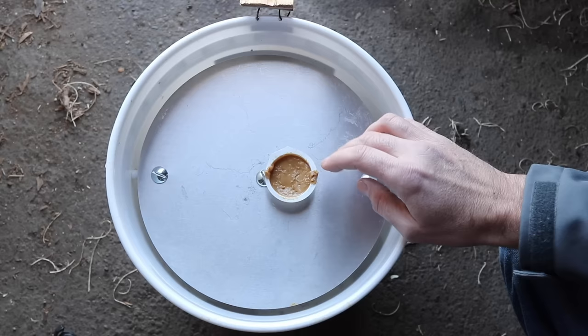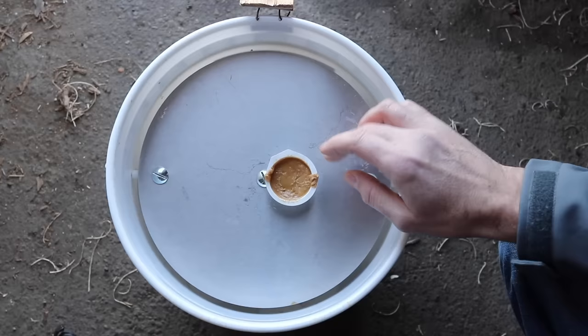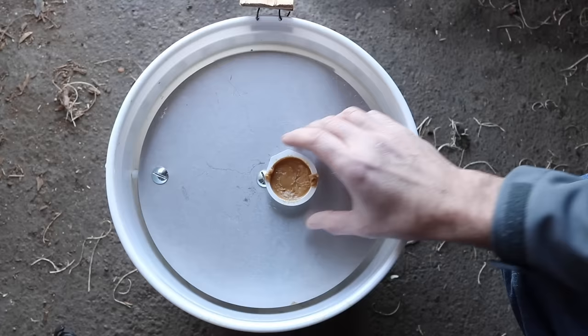Even though we caught four mice, there's only three in there, and that's because they ate the other one. But that sometimes happens. These are native deer mice, so we're going to take them out in the wild and let them go. Then I'm going to fill the bucket halfway with water, take it to a different barn, and we're going to see how many we can catch.